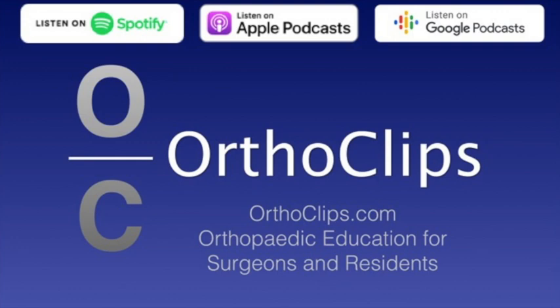To reiterate those five tips on subtrochanteric femur fractures in adults: number one, be prepared to do an open reduction; number two, consider piriformis entry nailing; number three, get comfortable with both supine and lateral positioning; number four, don't get peer pressured into avoiding cables if you really need one; number five, be aware of malrotation and avoid it. I hope you find those five tips helpful — feel free to leave comments and see you at the next episode. Thanks.